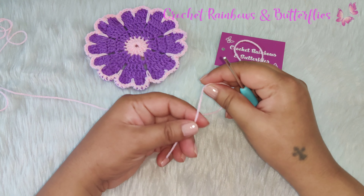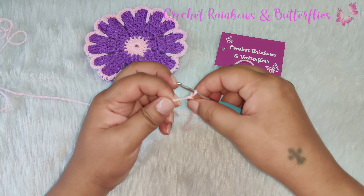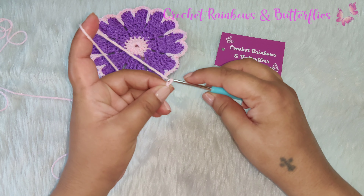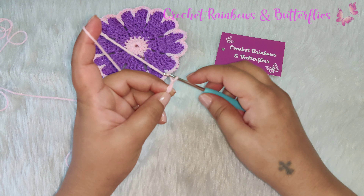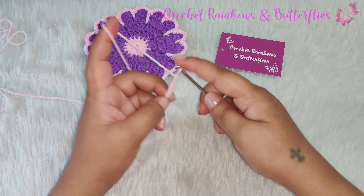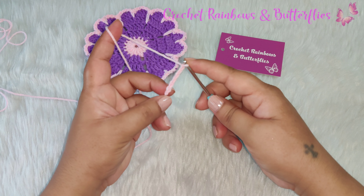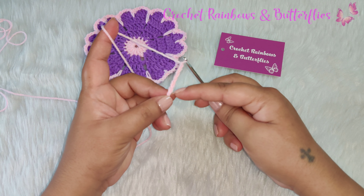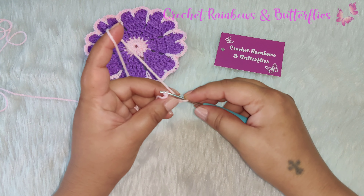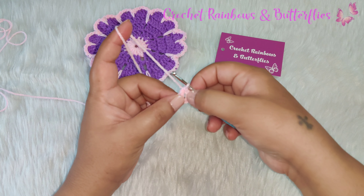We begin with a slip knot. Once you have your slip knot you need to chain six: one, two, three, four, five and six. Once you have your chain of six, you work a slip stitch in the first chain right here. Now once you work your slip stitch you will have a ring here.